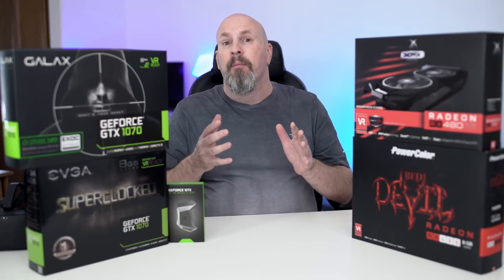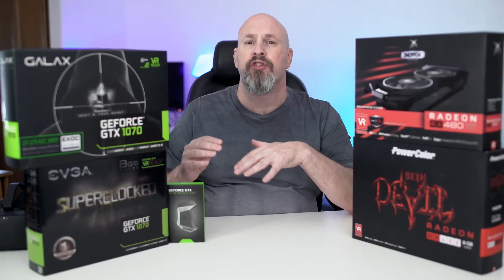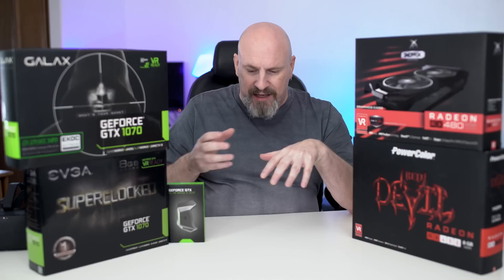Another question people always ask is: what about using more than two cards? Because I see guys out there building systems with four or three cards. Well, Nvidia and AMD will tell you that anything beyond two cards is pretty much a waste of money. It's just show. It's pretty much like having a V8 engine inside of a Volkswagen inside of a parking lot that fits 10 cars — there's just nothing you can do with it whatsoever. So make sure you always have the matching cards.